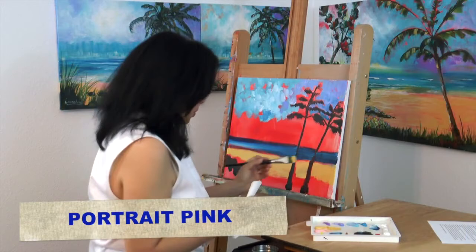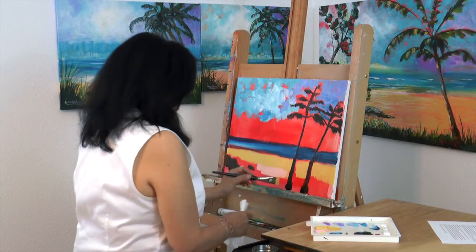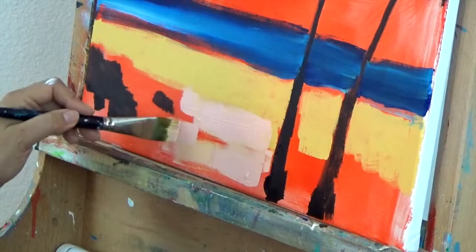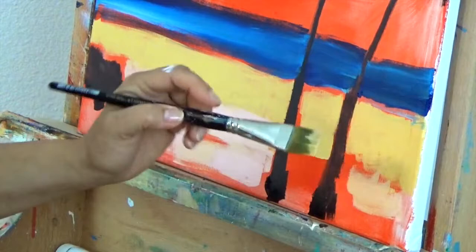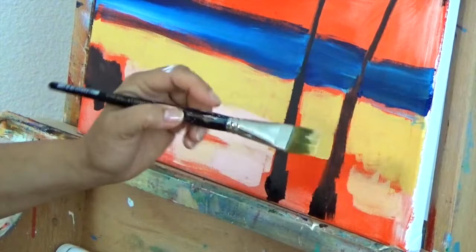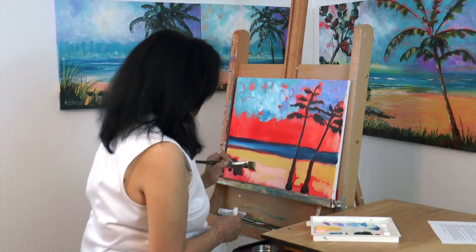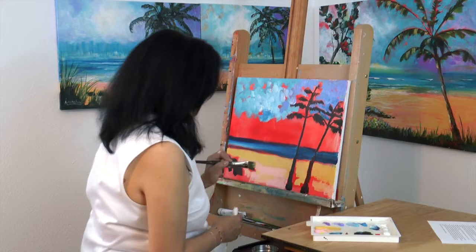So we're putting in our Naples yellow — the part closest to the water is Naples yellow. I'm going to pick up some portrait pink and put the portrait pink in closer to the foreground, coming all the way off the canvas with the portrait pink. Now go back in and fill in these areas with the Naples yellow so when this dries your beach is going to look light and dark in areas but with that nice warm pink.